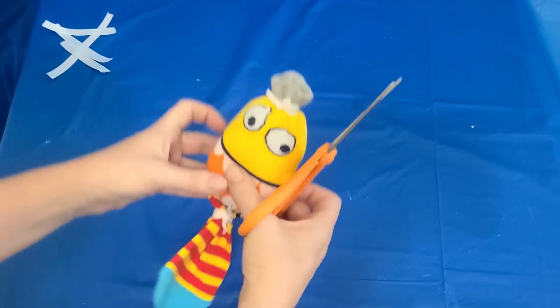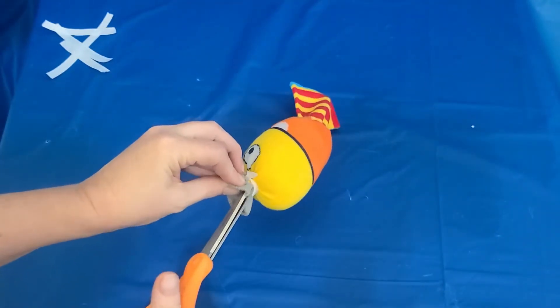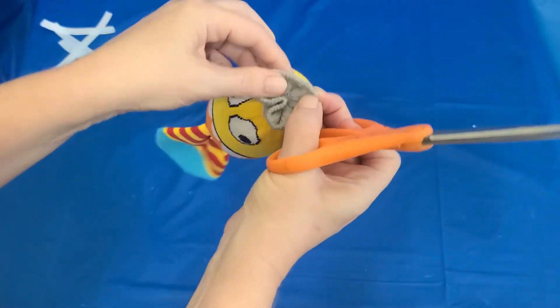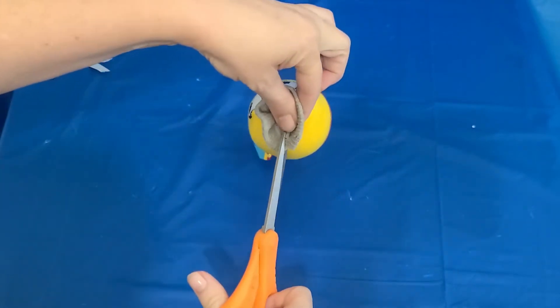Now that that's done, I'm going to trim up the top and give him some hair. I think I probably should have done it before I got started because the tip of scissors are not very good for cutting socks.